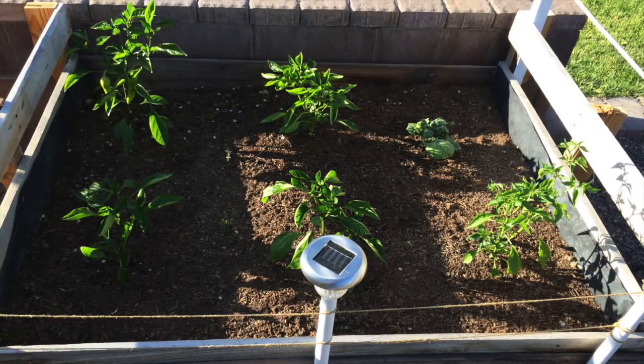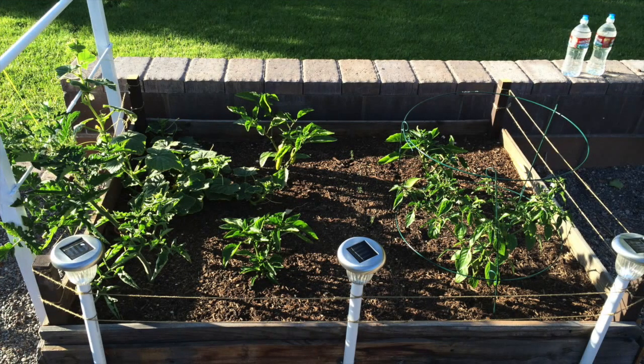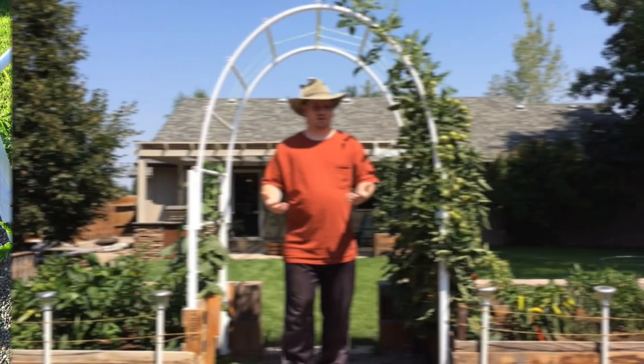Here's when I first got my pepper plants planted out in one of my raised beds, and here's the other raised bed. I had a combination of banana peppers, Chinese chili peppers, and cubanelle peppers.